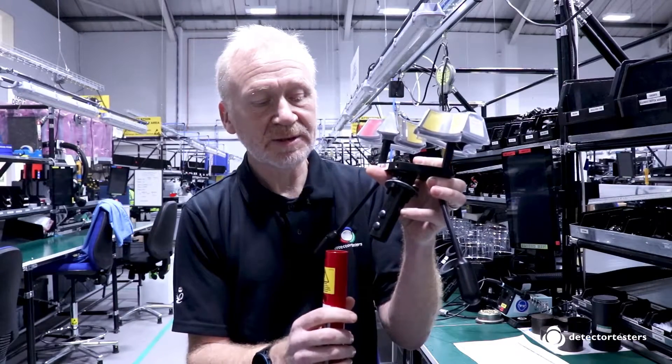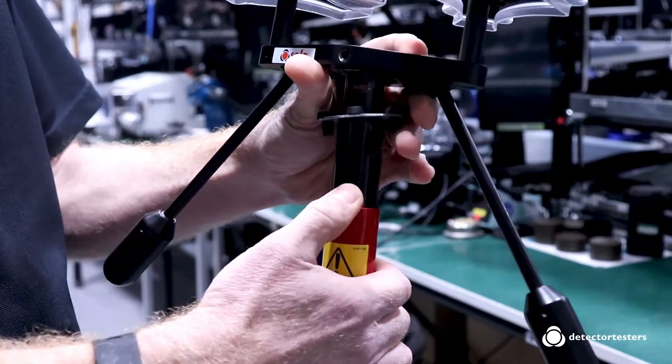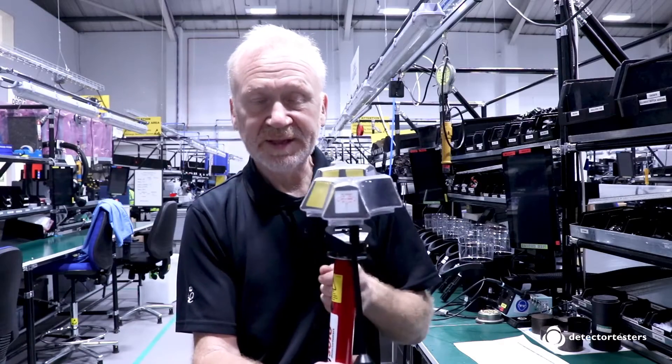At heights up to 6 meters, the lower locking button on the spigot is used as it enables the gimbal, meaning you can safely access the detector from an angle.